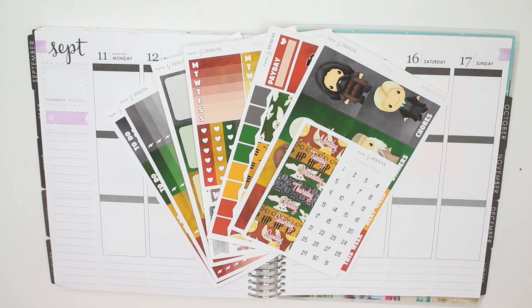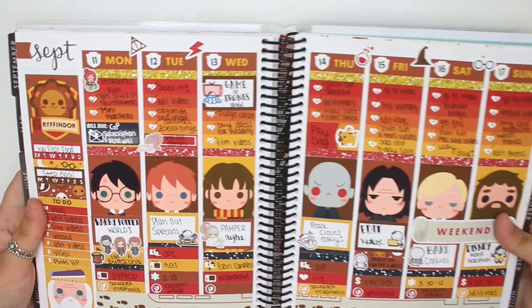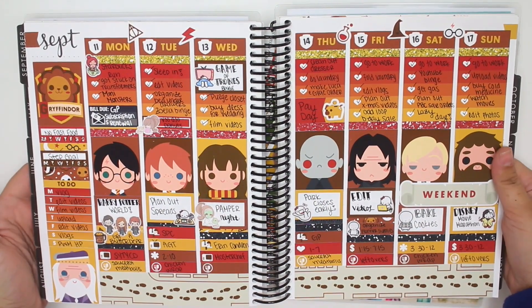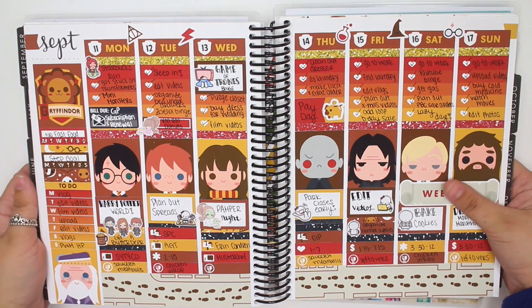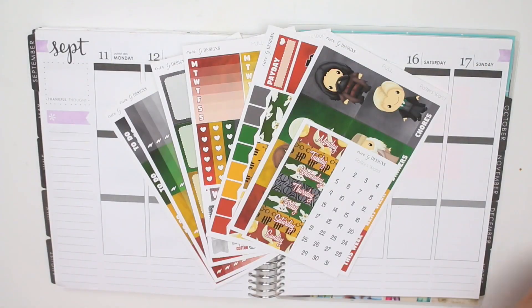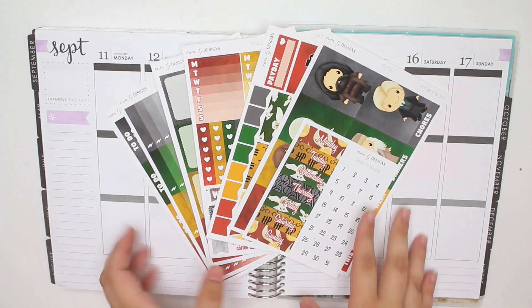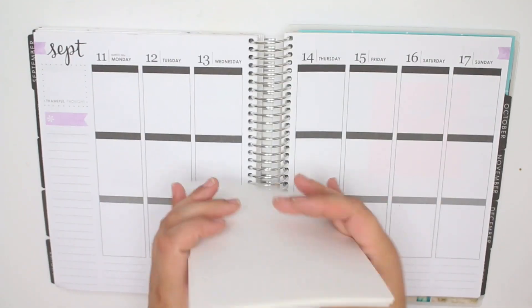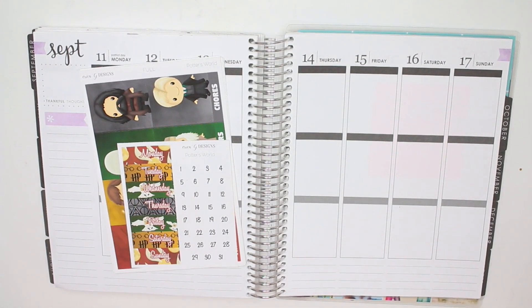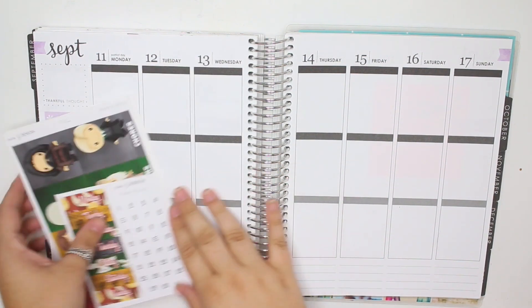Let me show you really quickly what the original spread looked like. The original spread was the Gryffindor House spread from Oddloop. I loved how it turned out — I love all of Oddloop's kits, they're amazing. One thing I did not grab was glitter headers. I even thought about it and I didn't do it. Let me show you what's in the kit and then I will grab my glitter headers.